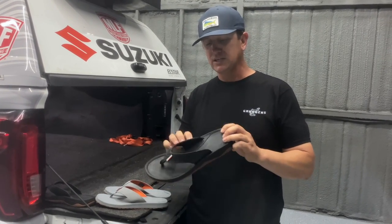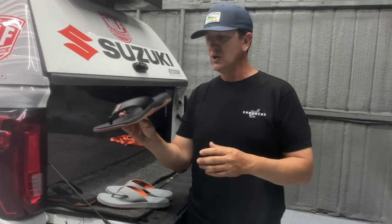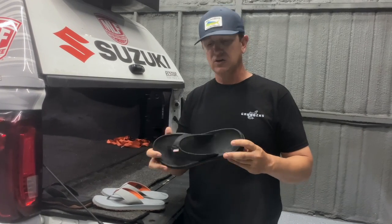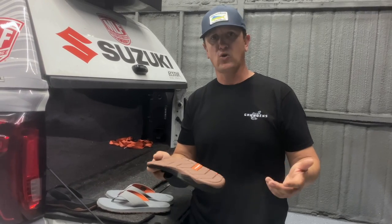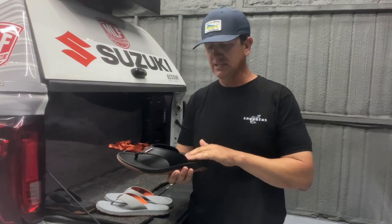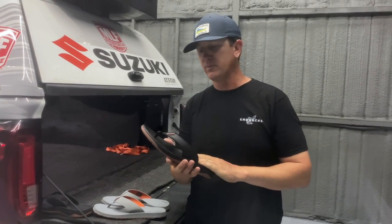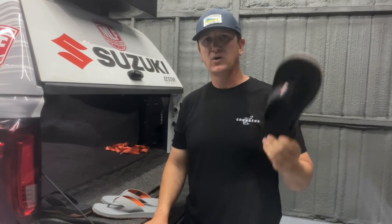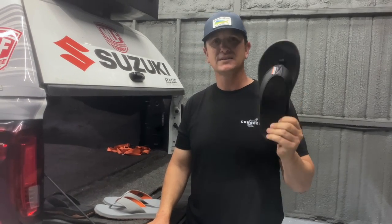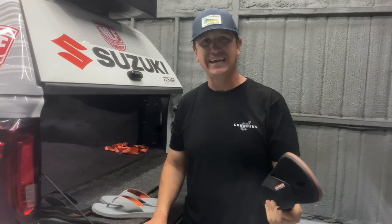The sole is actually like a tennis shoe sole, so you can stand and fish out of these things all day long and you won't get the fatigue like you would from wearing normal flip-flops. This has actually a lot of support, good arch support in them. And the biggest thing to me is you can get them wet, wear them all day long, fish in them for weeks — it doesn't matter. They will not stink on you.